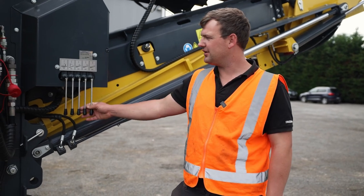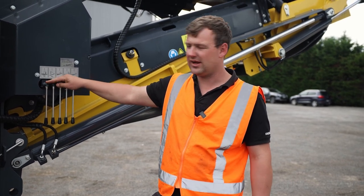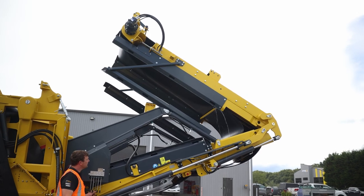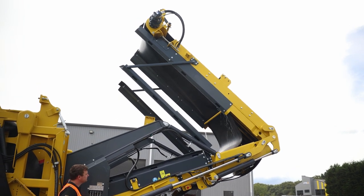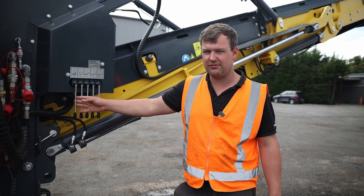So here on the right hand side, we're going to fold out the MCL and also on the right hand side here we can unfold our right side conveyor.